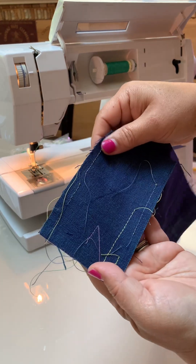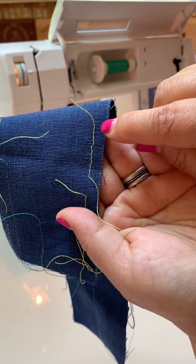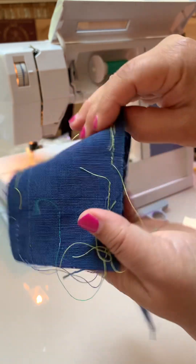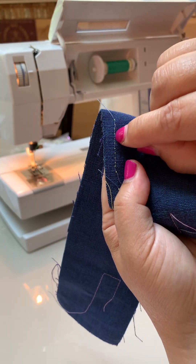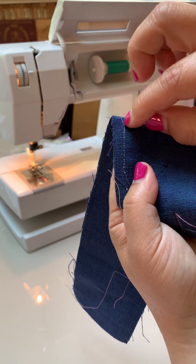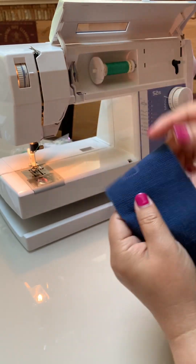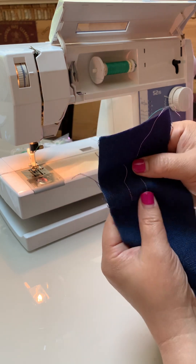Here's an example of a bad test stitch. The yellow thread is kind of wobbly and loose, and when you flip it over, you can see yellow threads popping out the back. The blue bobbin thread is too tight — so that tension is off. That would require some adjusting. There's a separate video on how to adjust tension, which could also be a function of other things.